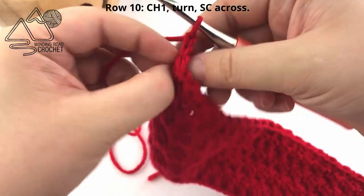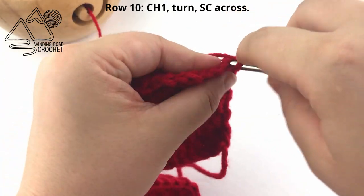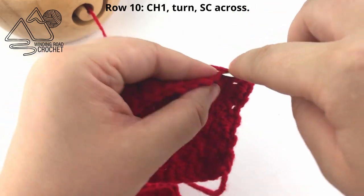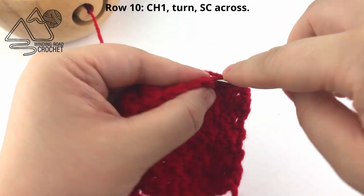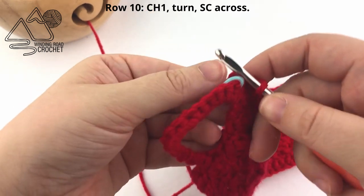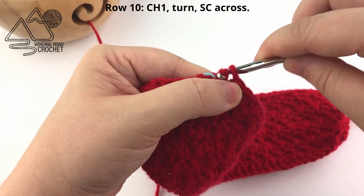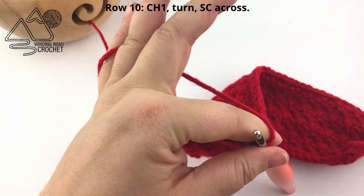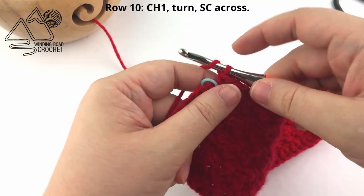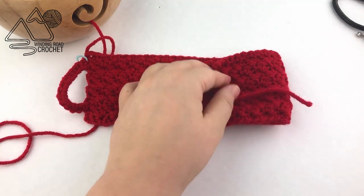Now chain one and turn, and work our final row which is Row 10. In Row 10 we're just going to single crochet in every stitch across to give us a nice flat top to our cup cozy. Single crochet across ending where you placed your stitch marker — we don't want to go down around the loop another time, just end where that stitch marker is. Once you get that last single crochet made, fasten off by yarning over and pulling through the very last loop. Now just weave in your ends.